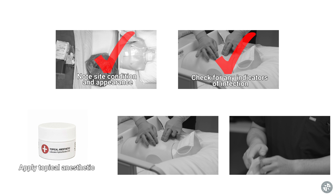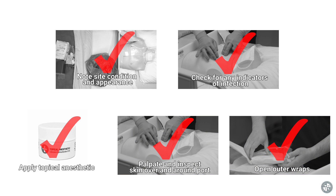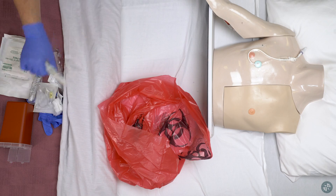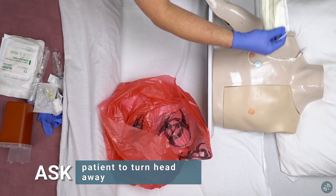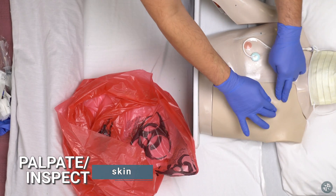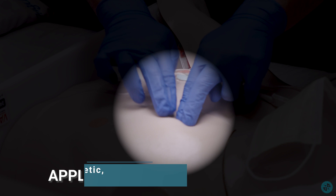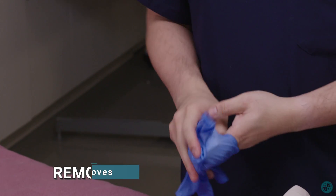Apply topical anesthetic. Palpate and inspect skin over and around port. Open outer wraps of supplies. Don gloves and mask. Ask patient to turn head and put mask on patient. Palpate and inspect skin again. Apply topical anesthetic if necessary. Remove gloves.